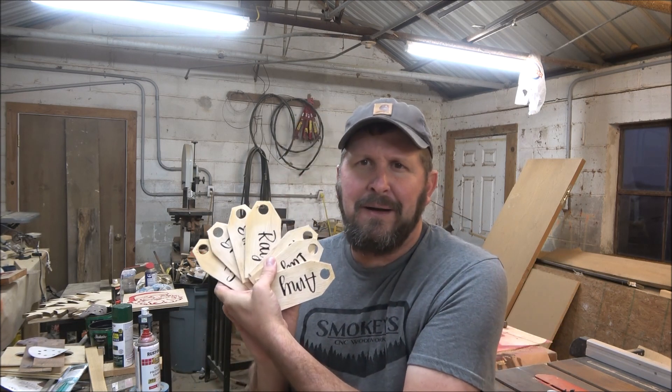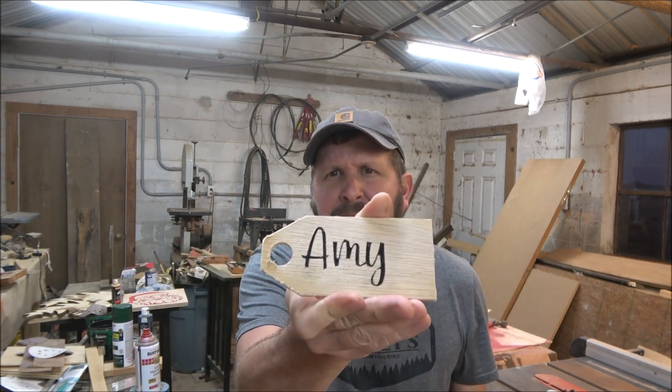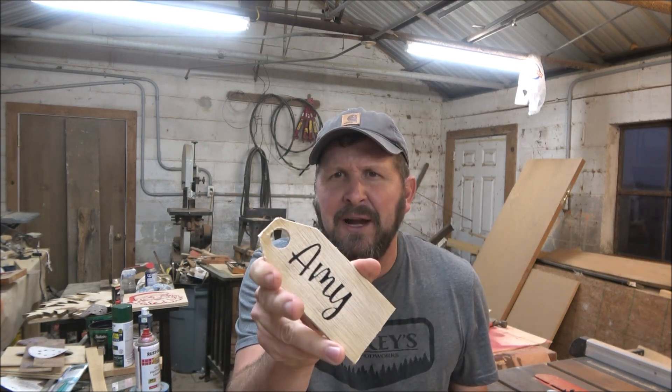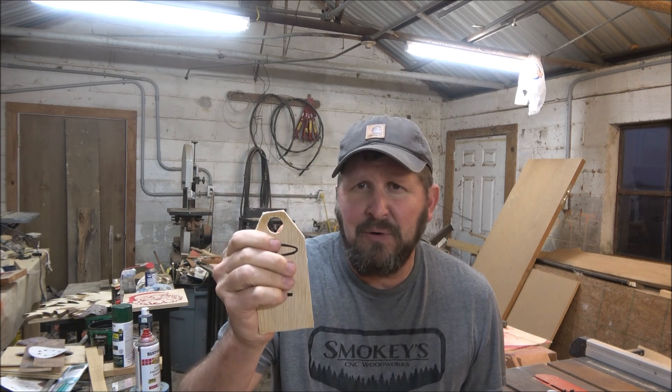As y'all saw them, there they are. I'm not going to go through every one of them, but they are a fairly simple little cutout. Like I said, I did a triangle up top, a rectangle at the bottom, made the design, and then simply chose a font — or better yet, my wife chose a font — put it in there and engraved each one. She's going to tie these with ribbon to a stocking, and there you go.